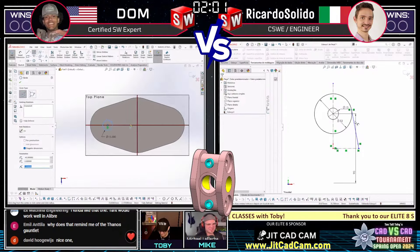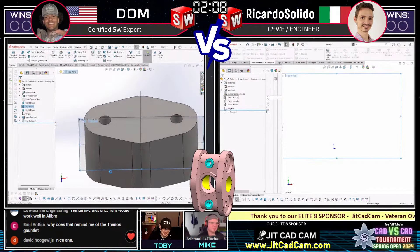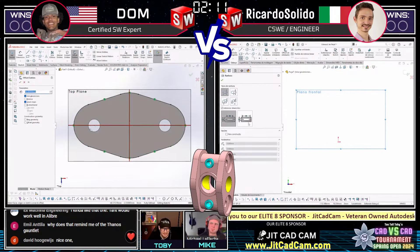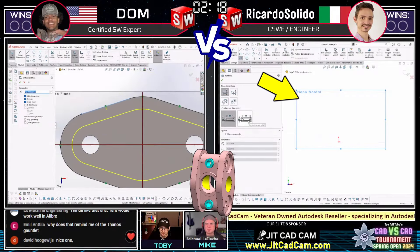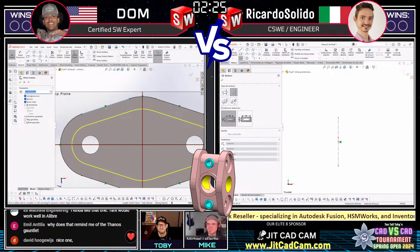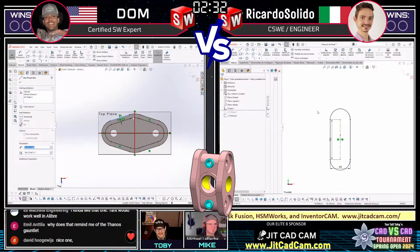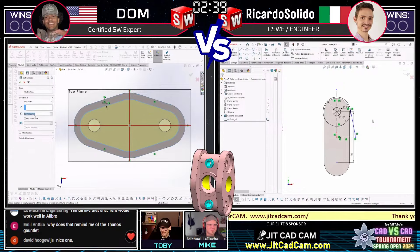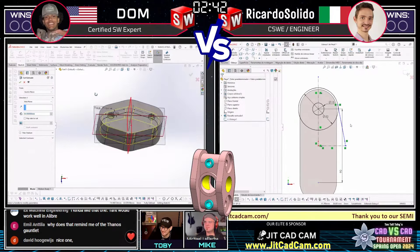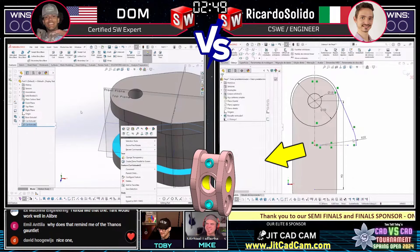I love Dom's approach here - using sketch contours, skipping the entire step of trimming sketches. That saves time in these kinds of tournaments. He was able to jump from those sketches into a cut extrude through-all in what looked like one move. Ricardo appeared to do a full restart, but sometimes that's best to start correctly and have a model that updates properly. Actually it wasn't a full restart - it was just a rollback back to the sketch. Good eye!